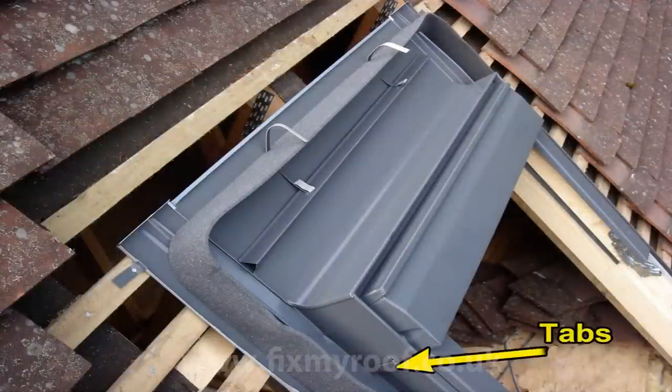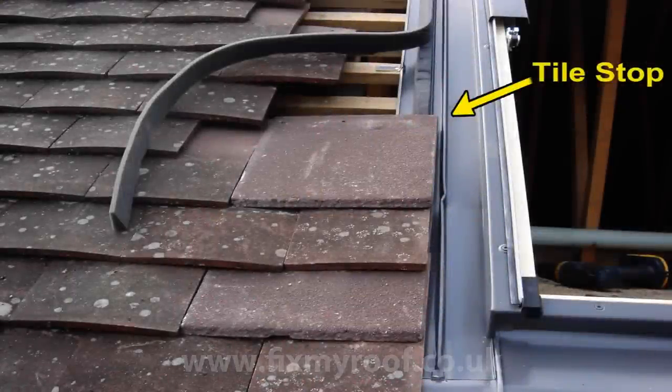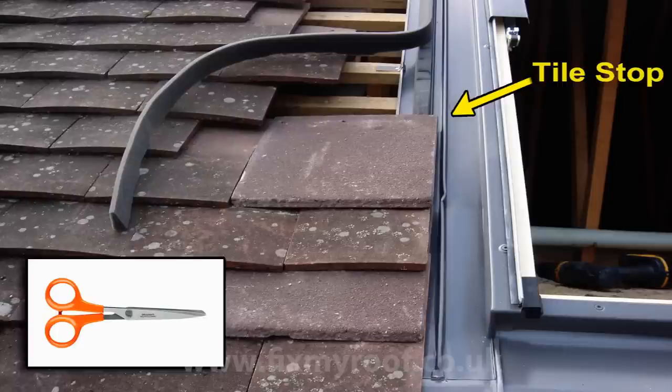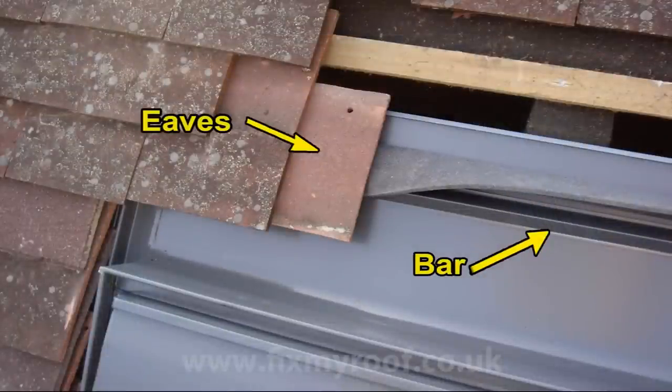Now slip the top flashing into place and bend down the tabs shown. Now it's time to start fitting the tiles in earnest. If, like us in this case, you're fitting small plain tiles, it's nice to use tile and a halves. These stop any small tiles having to be cut and the nails puncturing through the flashings underneath. Tile and a halves can be bought from any good tile or roofing merchant. Here you can see the tiles fitted up to the tile stop. Any excess foam can be cut off to allow the tiles to seat without distorting the foam underneath. These tiles are now rested on the adjustable triangular bar, with the lugs fitting nicely over the flashing itself. Slide the bar up and down to get the correct angle, then simply lock into place with the strap supplied.